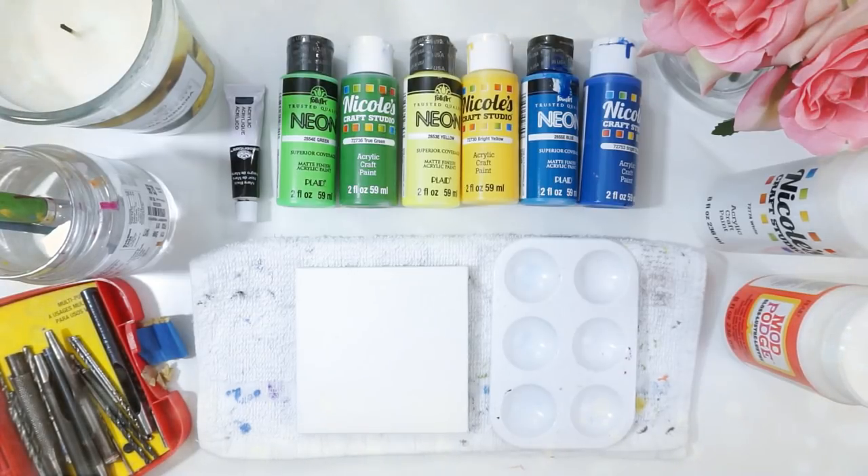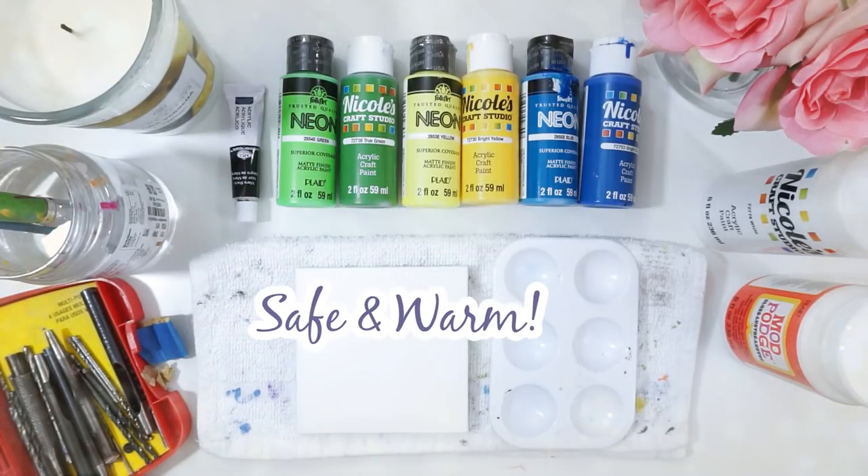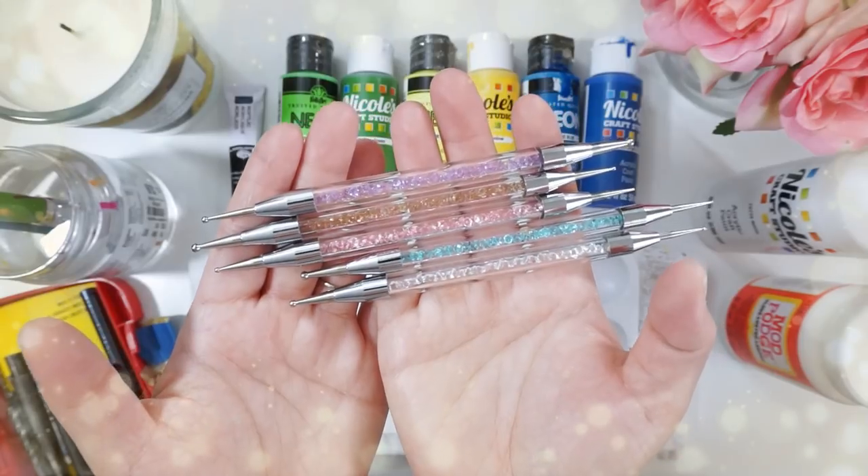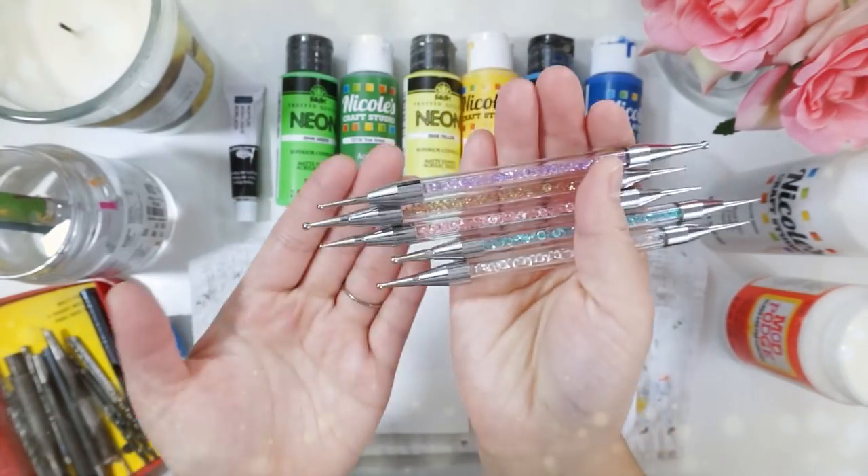Hello everyone and thank you for watching this video. I'm so happy to announce that I bought new tools for my dot paintings and they look amazing, so this is going to be my first time using them.